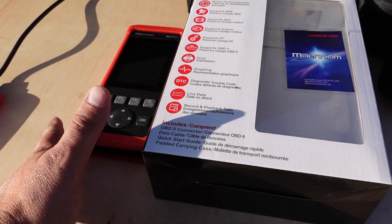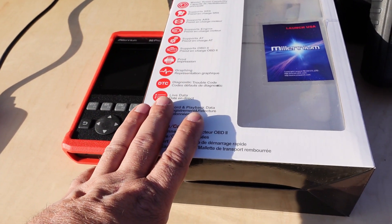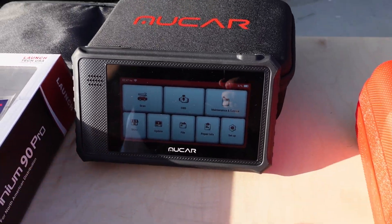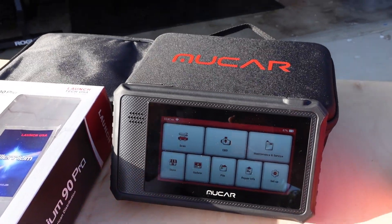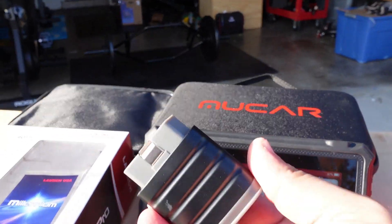These advanced scan tools run from about $100 to about $400. And then there are other pretty cool scan tools that are similar, but the user interface is amazing.